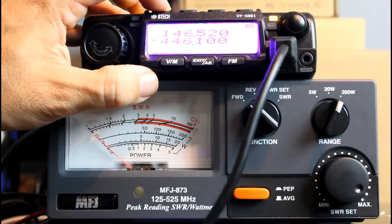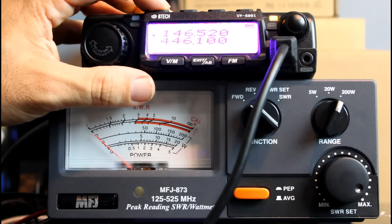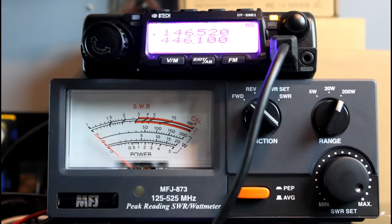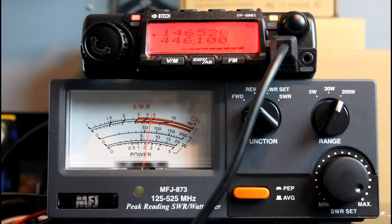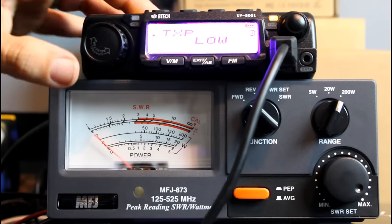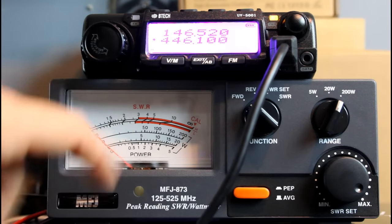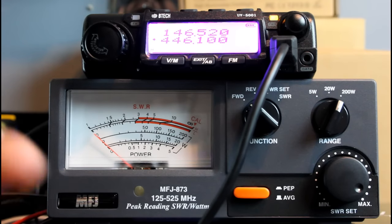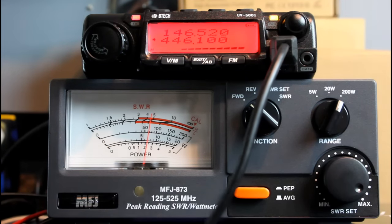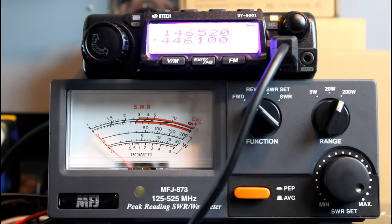We may or may not see much difference going to high power. Let's go back to two meters. There's a little arrow on the left-hand side of the screen pointing to the top and bottom band. Let's change that to high power. Again, we're on the 200-watt scale on the meter. 70 watts — 70 watts on high on two meters. And on 446.1 high power — about 70 watts. This radio is kicking 70 watts on high power on both two meters and 440.